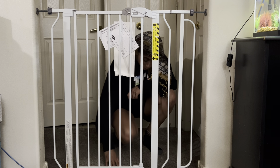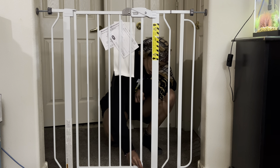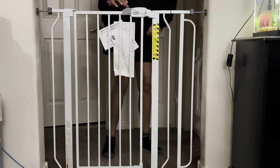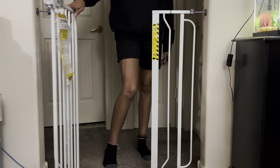And if you need more stability on the bottom because you have a big dog or your kid's pretty strong, you're going to push these down on the bottom and it creates more stability. Then just push them back up and you open it just like that. It's a great product and I highly recommend you guys try it out.